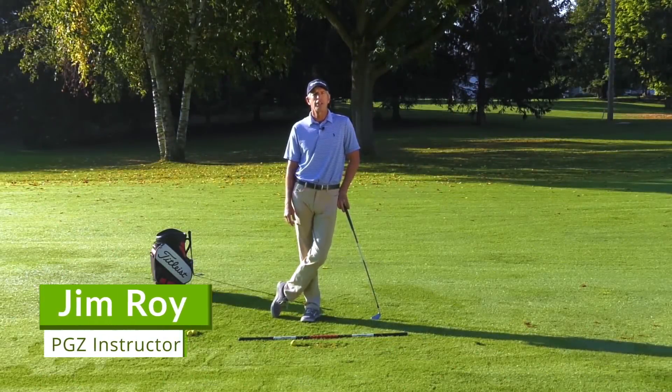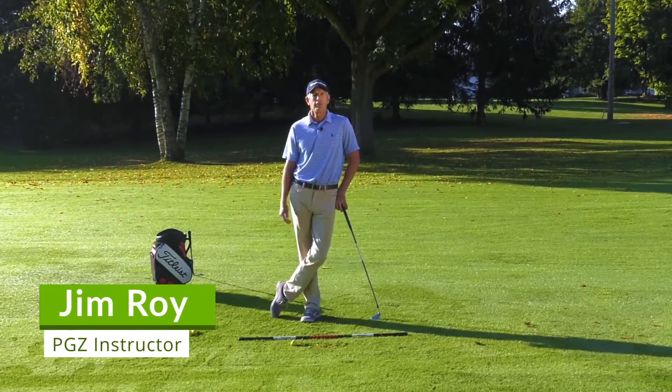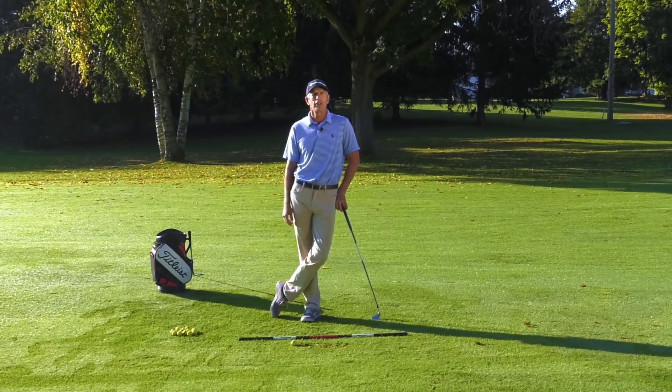Hi, my name is Jim Roy, former PGA and Champions Tour player, and I'm here in Syracuse, New York, at my home course, Bellevue Country Club.